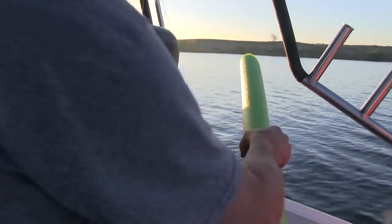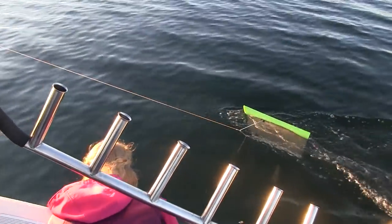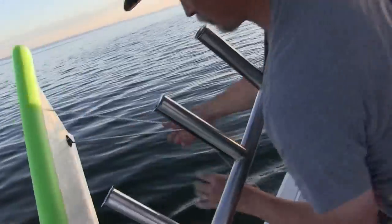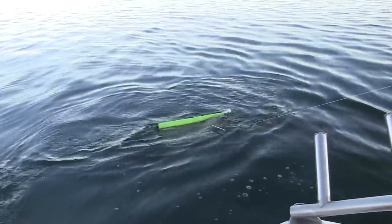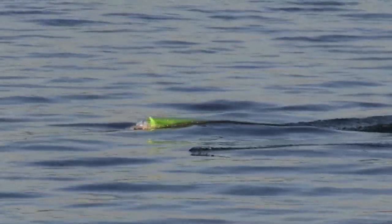Once to the area we'd be fishing, Fran took over the wheel while John got out the planer boards. A huge part of how we'd be fishing is using planer boards to increase how many rods we could have out at once. With a planer board out to the right and another out to the left, it was time to get the lines out.